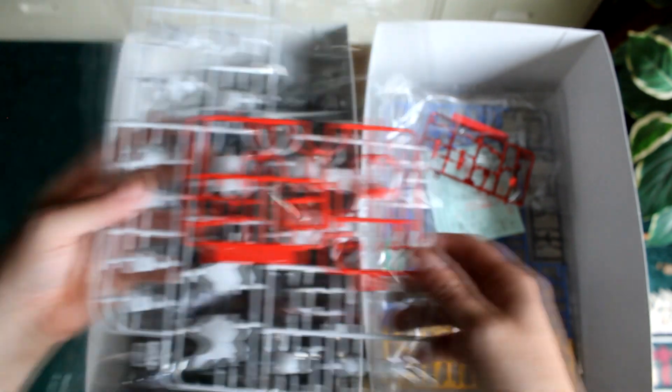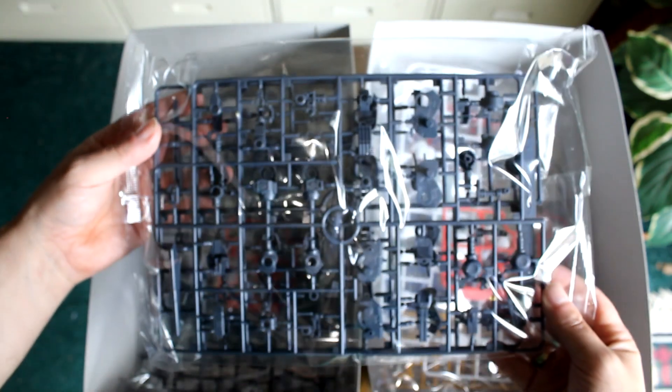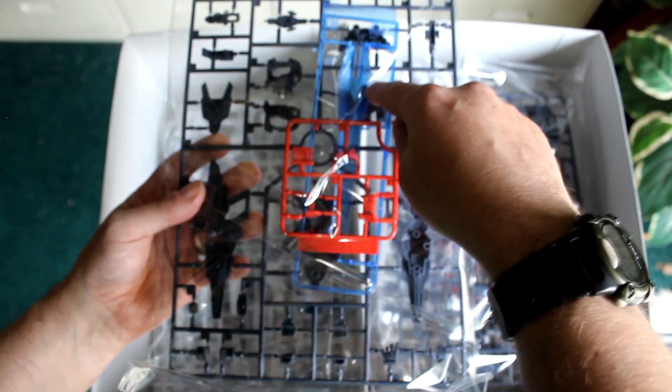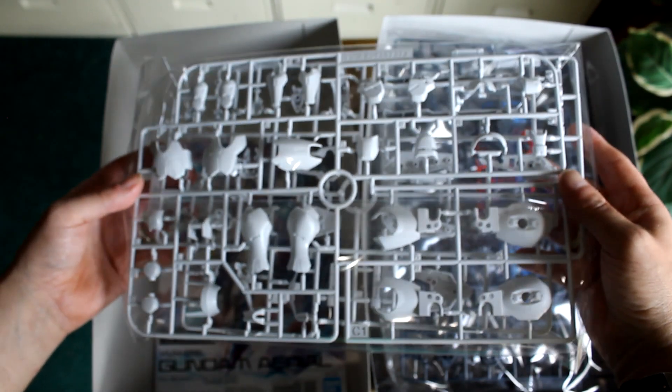Parts of the head, guessing waist, and arms, and legs. Inner frame, parts of the inner frame. More parts of the frame. There's the effect part — that big beam blast. Weapons — that's the gun. Looks like more parts of the air frame. Hand parts. More parts of the shield, the head. That's the legs, and arms, and shoulders.